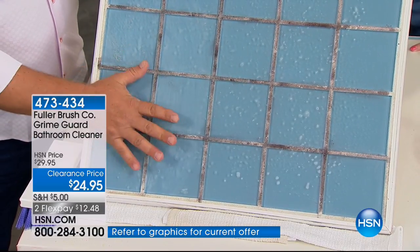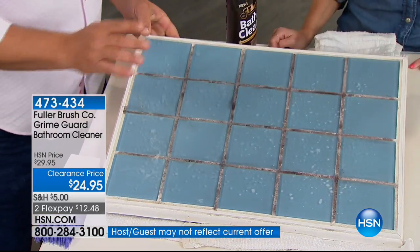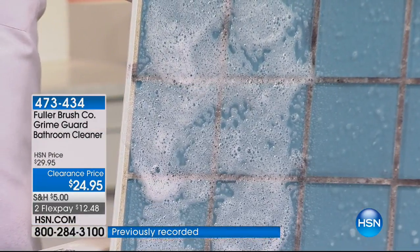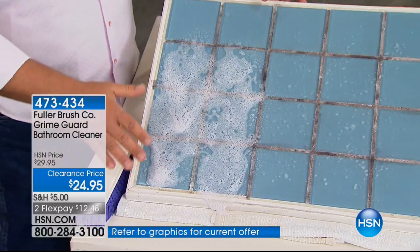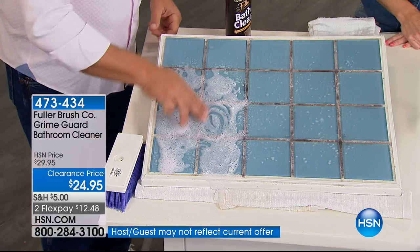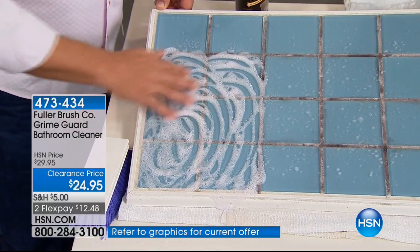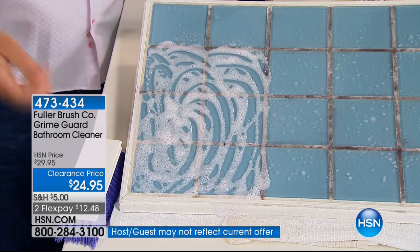Soap scum builds up over time — it's a combination of hard water, body oils, and soap. You can see the mold and mildew. What I'm going to do is spray the GrimeGuard on. You'll notice as I spray it, it foams up. It's a foaming spray that clings to the shower wall. The longer it clings, the better it's going to clean. If you're using a liquid cleaner that just runs down the shower wall before you have time to do anything, you're wasting product. Bath Clean will last a long time because there are no abrasives. I'm using my fingers to break down the soap scum, hard water, and lime scale that builds up on your tiles, shower doors. It has a pleasant scent — not a harsh chemical scent.